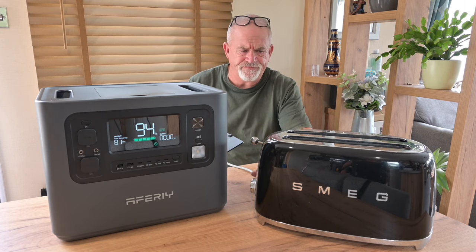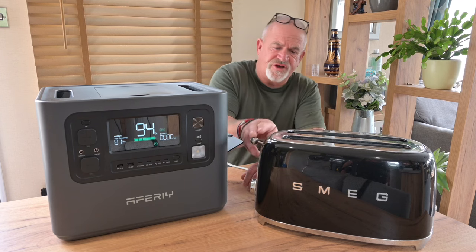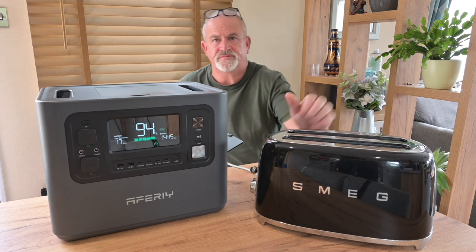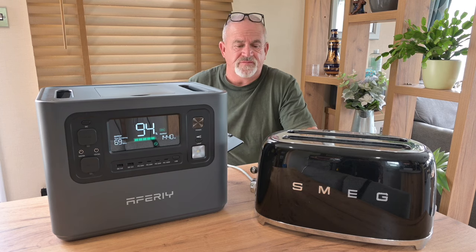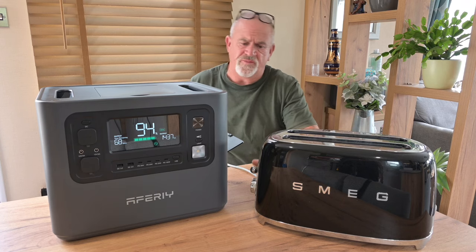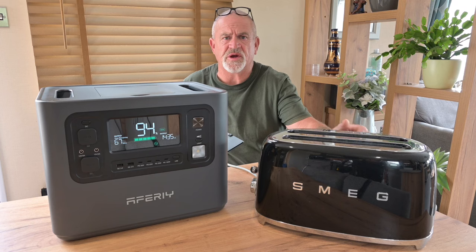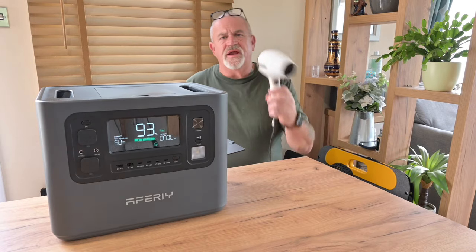Let's try the toaster — a normal but powerful household toaster. It's taking out around 1,442–1,445 watts and will run for approximately 68 to 70 minutes, not that you'd use a toaster for that long. That will get you plenty of slices of toast. It's still on 94 percent — happy with that.